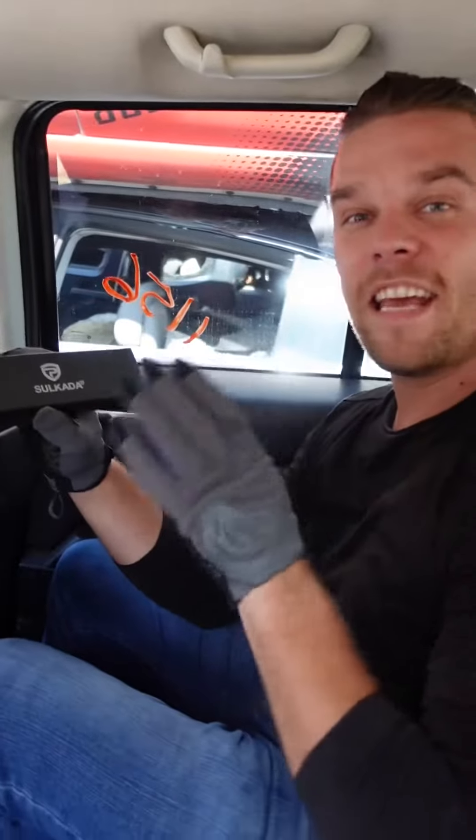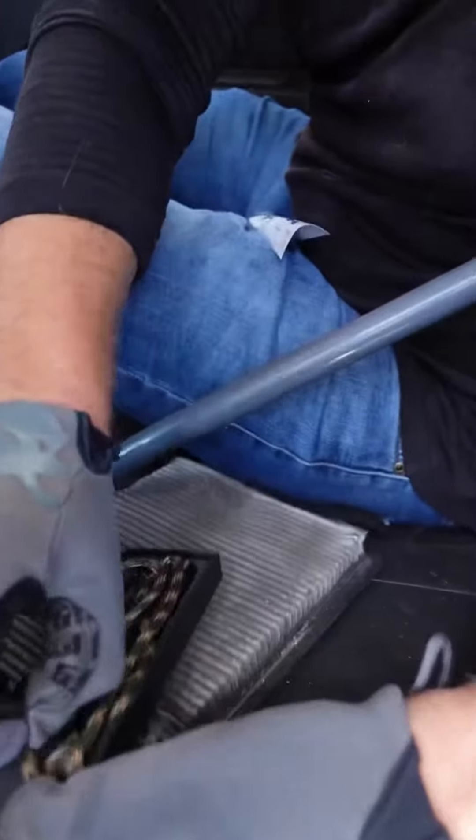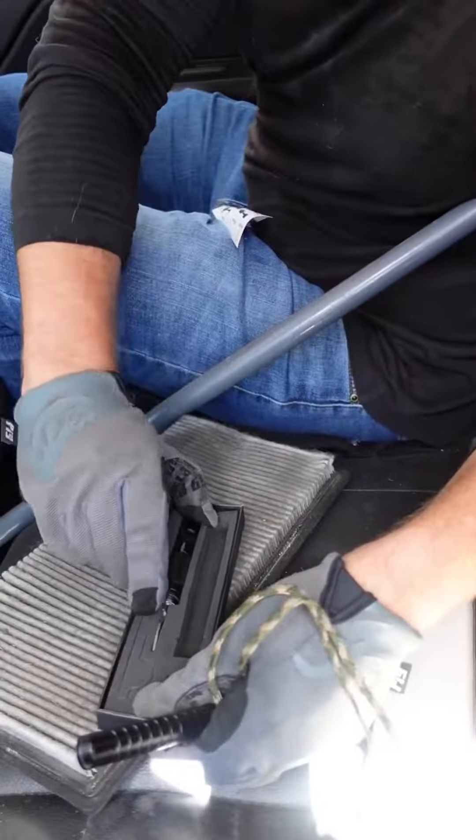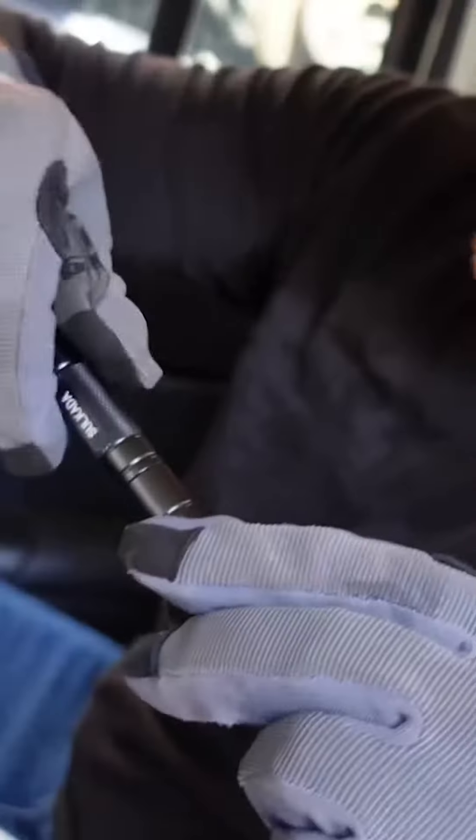So this is a Sokoda, this is a 9-in-1 tool. Now usually when it's 9-in-1, some parts do not work, especially if it's under 20 bucks. So we got some paracord right here, there is a knife in here. You're supposed to screw this on here and then the rest kinda comes.